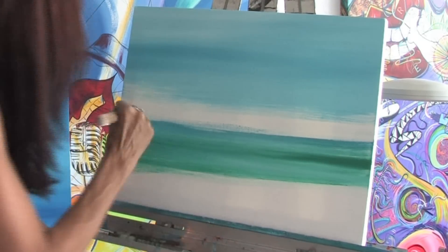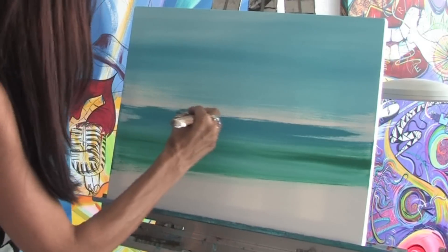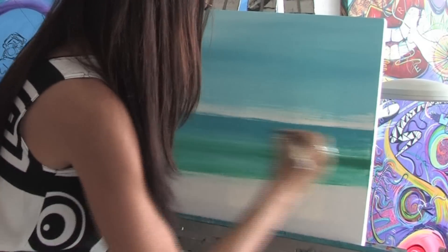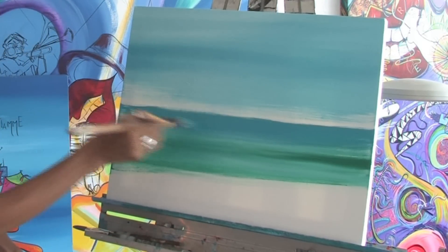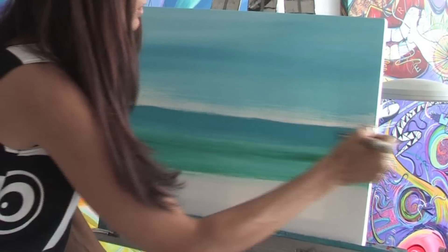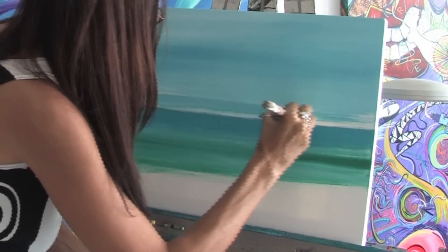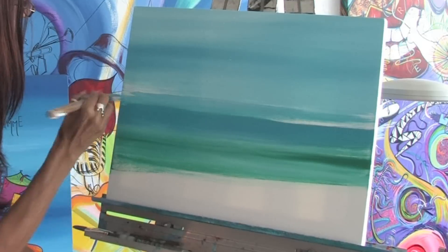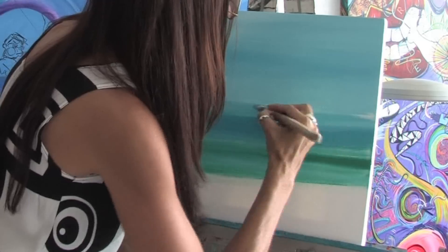We'll just go towards the top here and do the top of the water, and you want to try to get a nice straight line for your horizon where the water is going to be meeting the sky. You can just keep your hands steady and drag the brush across the canvas just like this. It doesn't have to be 100% perfect because the colors are very close, and when you stand back you'll see that if it's a little tiny bit off it's not really gonna show, because when you stand at the ocean and look out, the water kind of blends into the sky. Just keep pulling those colors right across.